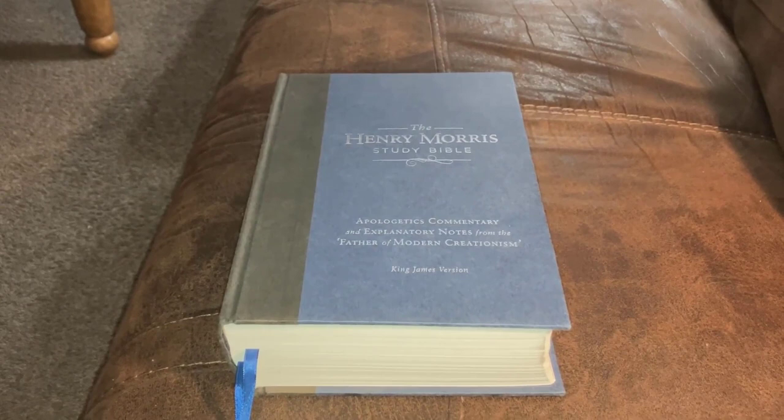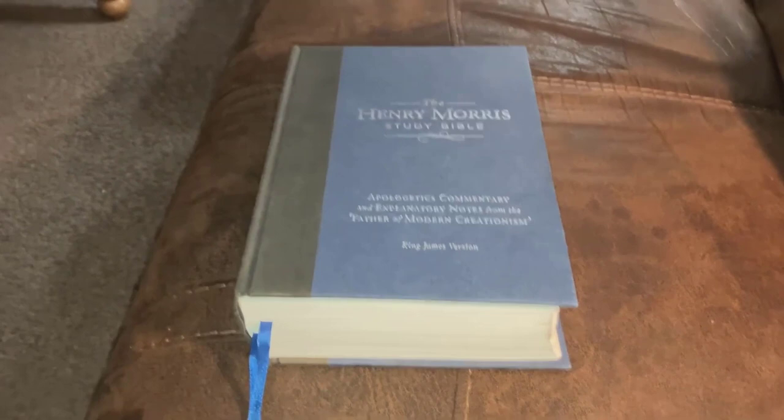Good morning, everyone. Pastor Brett here, and I wanted to do a quick video review of this Henry Morris Study Bible.